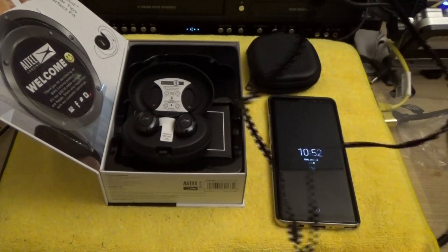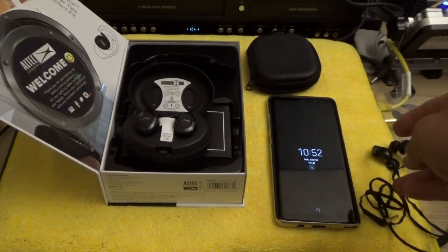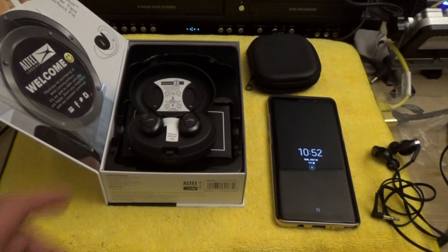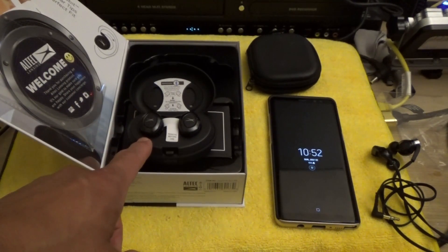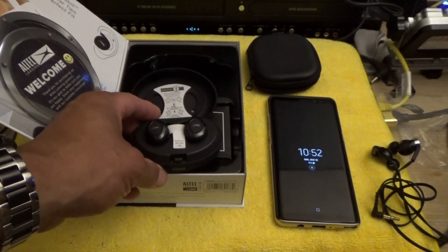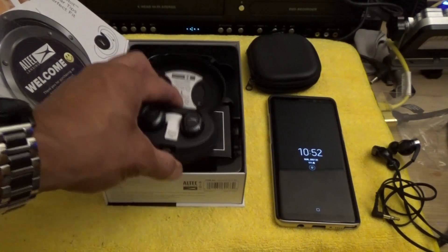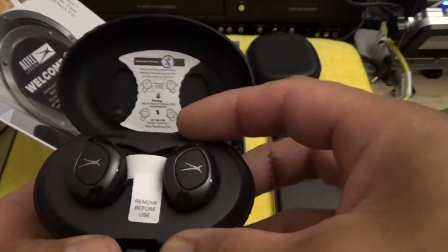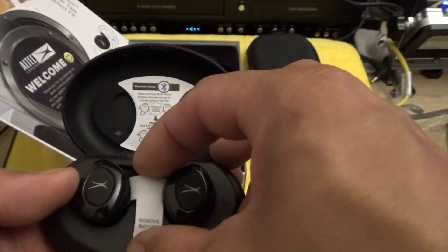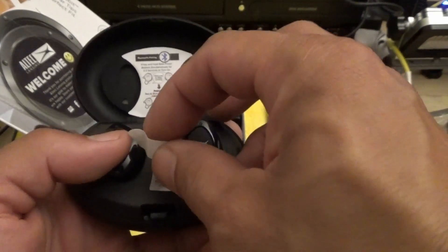I was thinking about the Bose and the Sony Extra Bass wireless, but ultimately decided to go with the Altec Lansing. I still might get the Bose, but from what I've read this has very good sound, a lot of bass, and better noise isolation than the Bose. The Sony had better noise isolation too, but I'm a cheapskate — I went with these at $79.99 plus the two-year warranty, coming out to about $106 with tax.